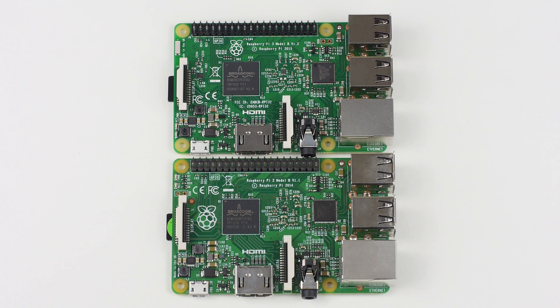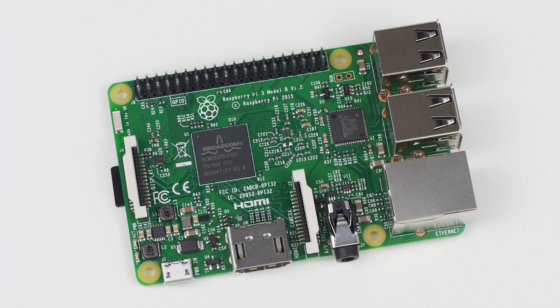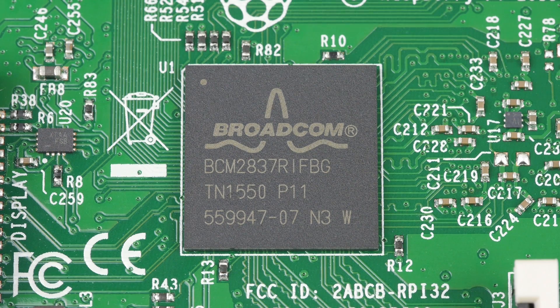The Pi 3 maintains the same popular board size and layout as its predecessor, the Raspberry Pi 2. The new Pi measures 85 by 56 by 17 millimeters, just as before, however there is quite a bit more computer packed into that tiny form factor.